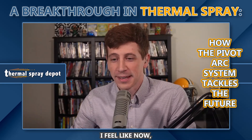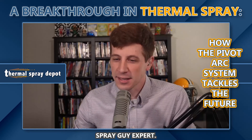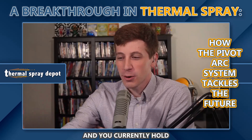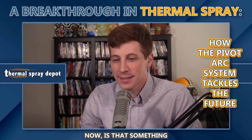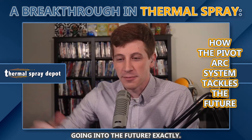I've read your whole website. I feel like now I'm a thermal spray guy expert — I've learned a lot about you. And you currently hold the patent for the pivot arc spray system. Now, is that something that will help what you've just described as one of the biggest problems going in the future?